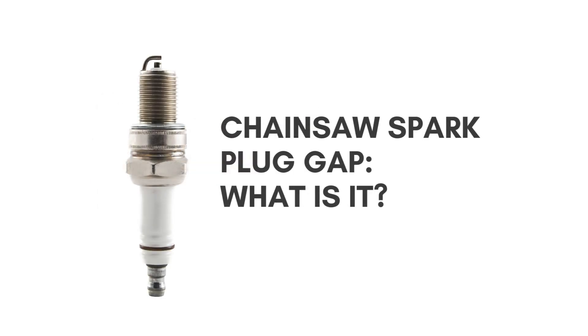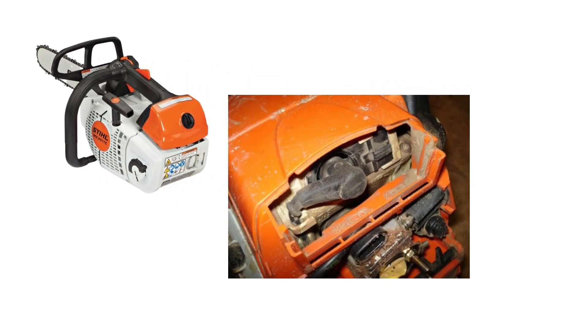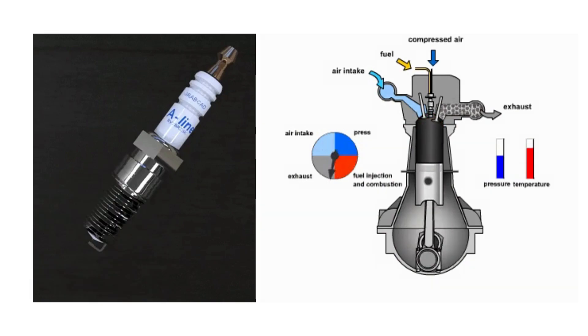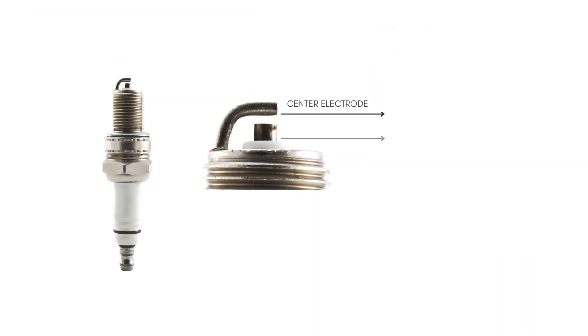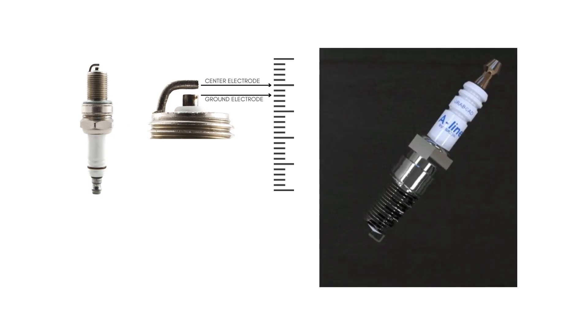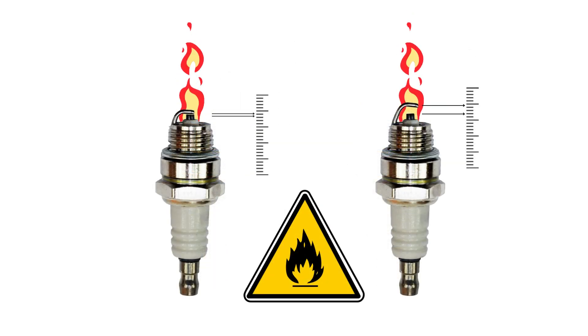What is the chainsaw spark plug gap? The spark plug is a device located inside an internal combustion engine cylinder head, designed to ignite the air and fuel mixture by creating an electrical spark in the combustion chamber, which ignites the fuel, lowers the pistons, and eventually starts the engine. The spark plug gap defines how far apart the center electrode and ground electrode are. This gap is directly correlated with the efficiency of spark ignition — if the gap is too broad or too narrow, the engine can't run well or won't start, and an incorrect gap can also pose a fire hazard.